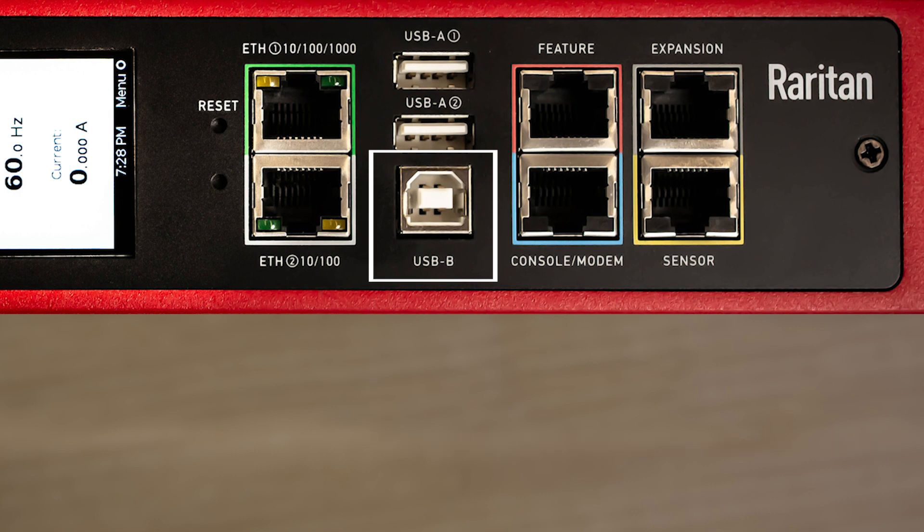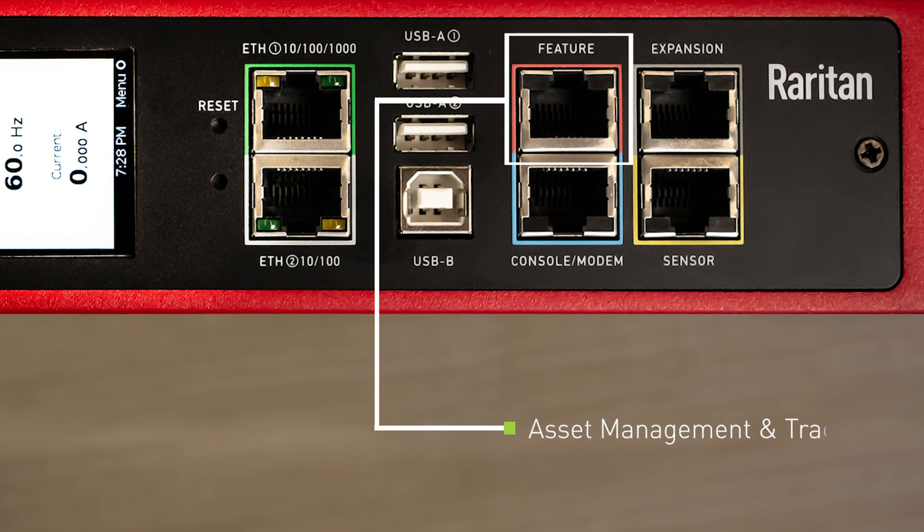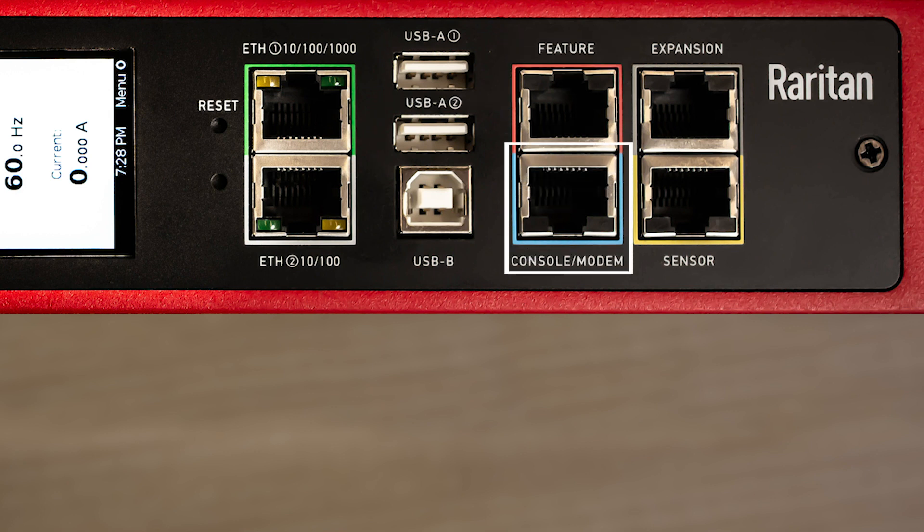The red colored RJ45 port on the iX7 controller is the feature port. It is used for Raritan's asset management solution — a flexible modular system that allows tracking of individual assets down to the RU level, with options even for complex assets like blade servers.